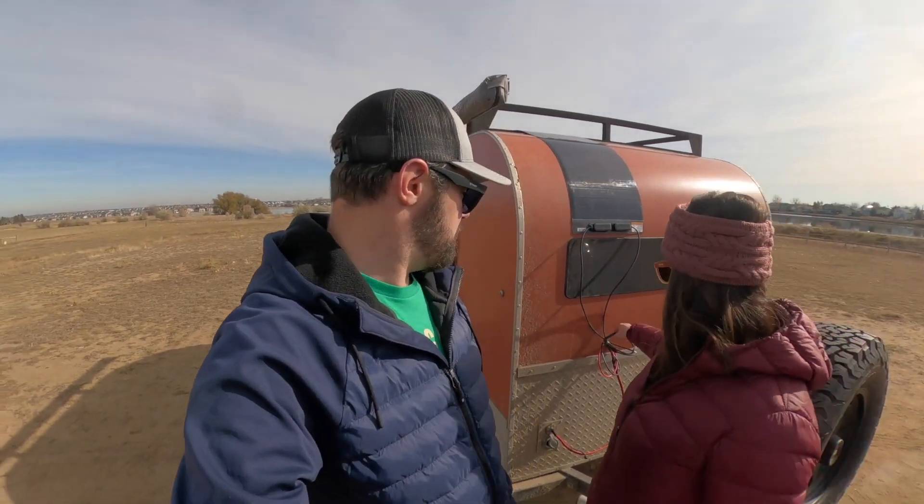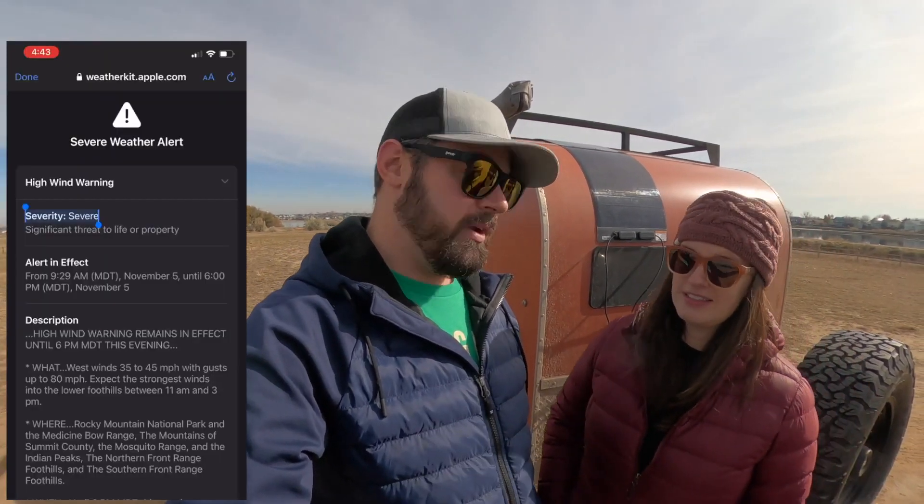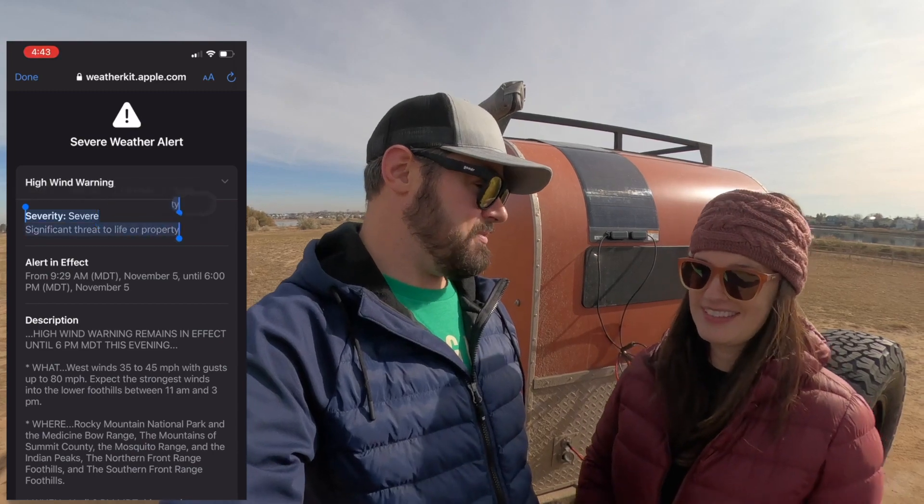We've driven about 200 miles so far with it — it didn't fly off, nothing came loose. The wires are just zip-tied together and everything looks great. The second weekend we camped with it, that's when we mounted it. We had severe high wind warnings to the point of saying risk to life — basically don't go outside — and there we were in the middle of the woods trying to put up a solar panel. It actually did great.